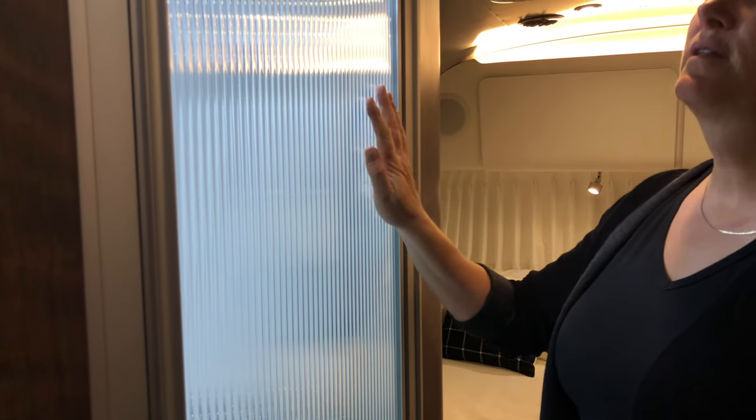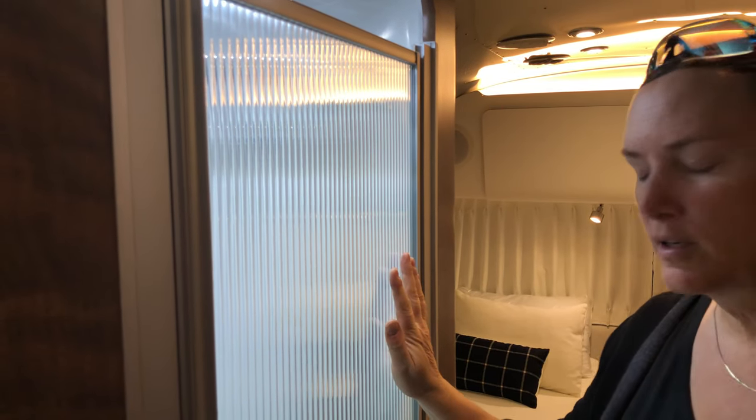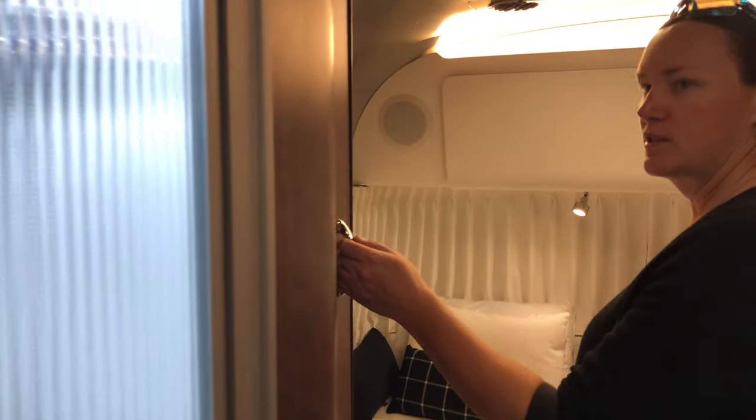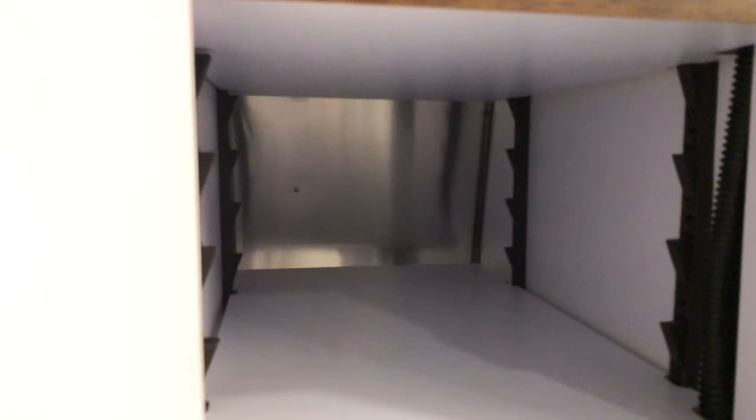The shower looks identical — even the same style vents. They went to a plastic door instead of glass, which was heavy and caused a lot of trouble with settling — I've had that problem, so that's a good change. They've moved some storage up here with little hanging shelves, which is really nice — that's been a problem in ours.